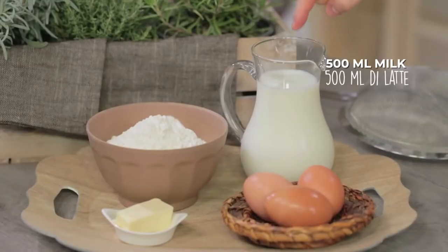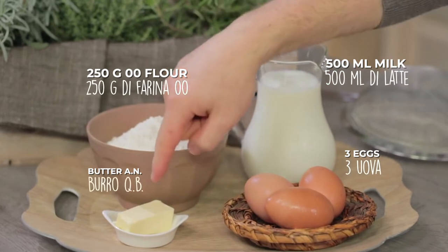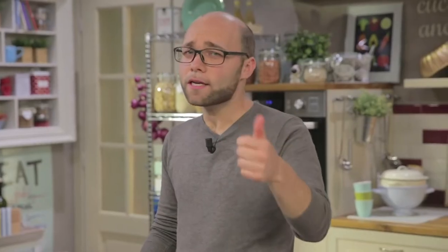Simplicity is the ace up the sleeve of this recipe and we only need milk, flour, eggs, and butter to grease the pan. No sugar, no salt, because this is natural butter.